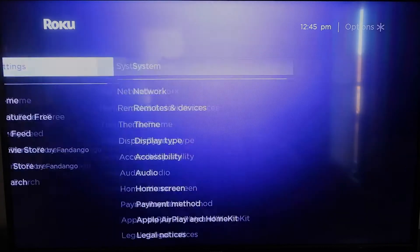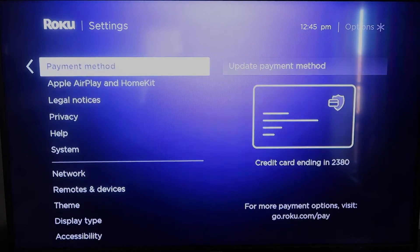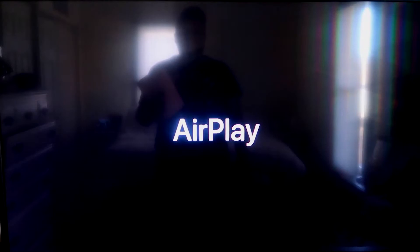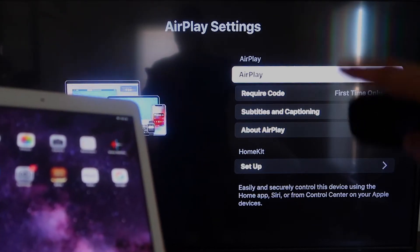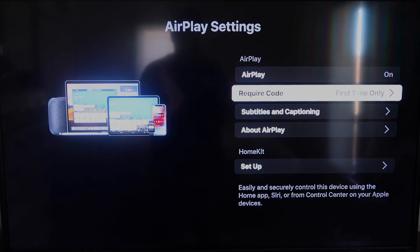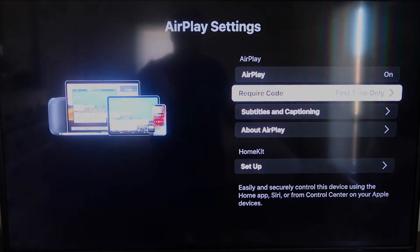Once the firmware is up to date, click the home button, go back to Settings, and click on Apple AirPlay and HomeKit. This is something new that Roku has implemented on all their devices — it's available on all Roku devices except the very lowest one. On the AirPlay settings screen, make sure both your iPad and your Roku device are on the same Wi-Fi network. Make sure AirPlay is turned on, and set Require Code to your preference: First Time Only, Every Time, or Use Password.